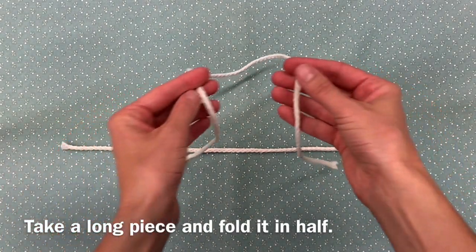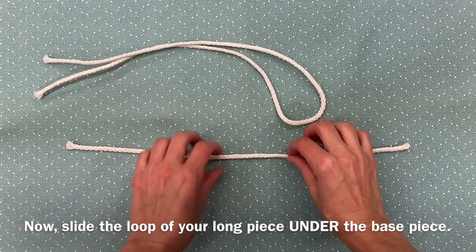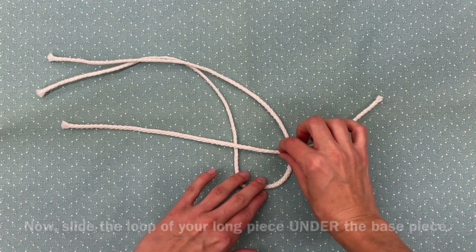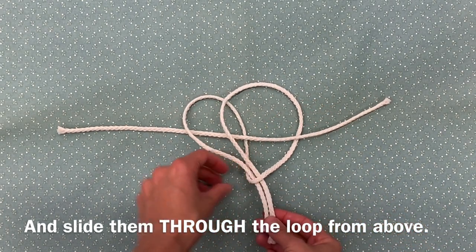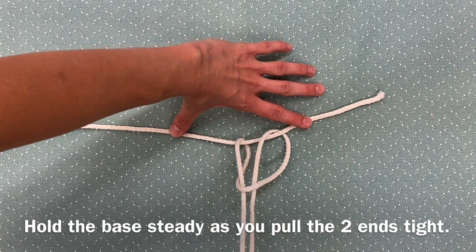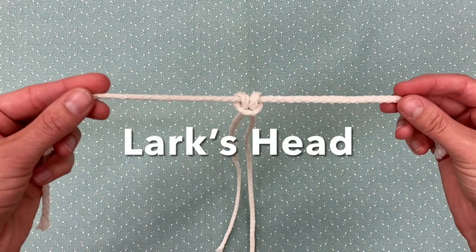Take a long piece and fold it in half. Slide the loop of your long piece under the base piece. Lift the two long ends and slide them through the loop from above. Hold the base steady as you pull the two ends tight. You have just learned a classic macrame knot — the lark's head.